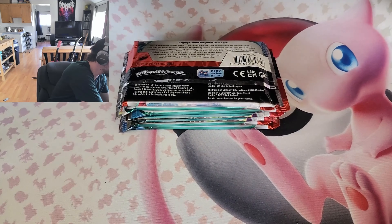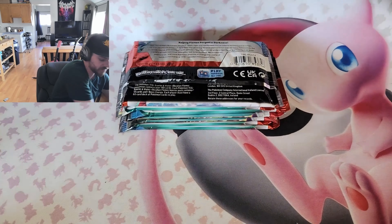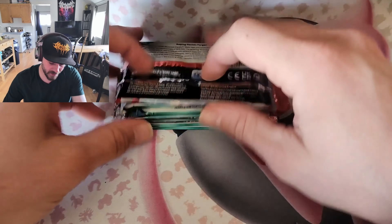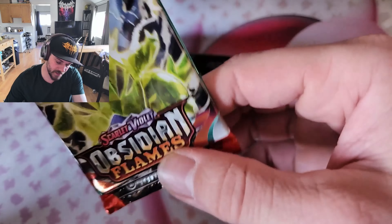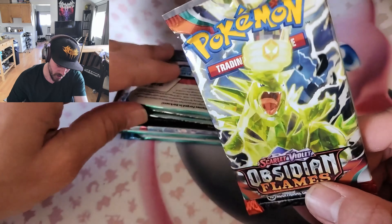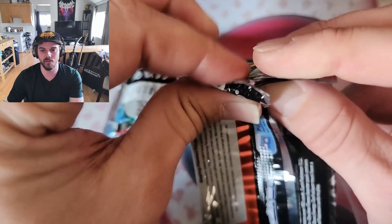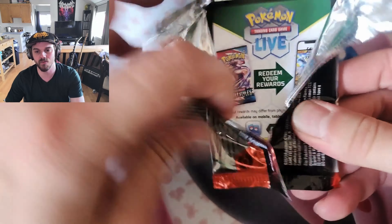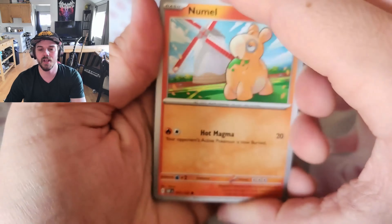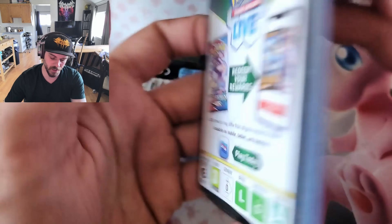I just want to keep these sets separated as I put the cards aside. Next I know this is an Obsidian Flames, so I'm just gonna hide it in there. Next we got another Obsidian Flames — most of them are gonna be Obsidian Flames. They're rolling out some new sets so obviously those are the ones we're gonna find. Would have been nice to have some Paldea Evolved or something like that, but it is what it is.